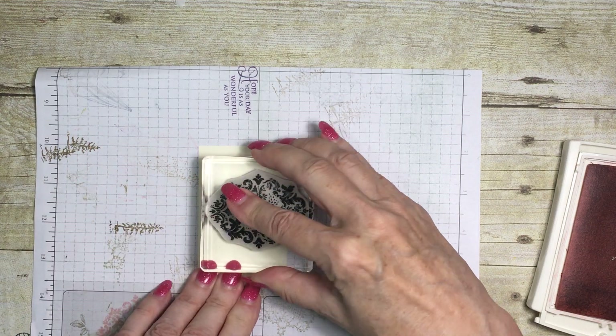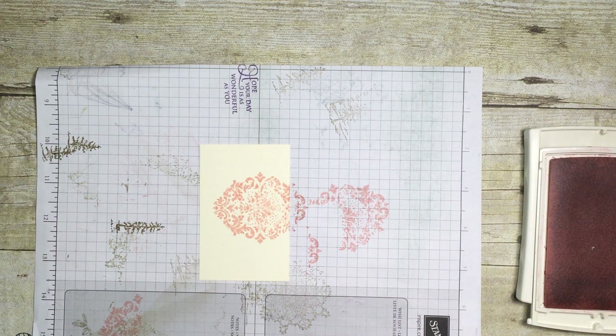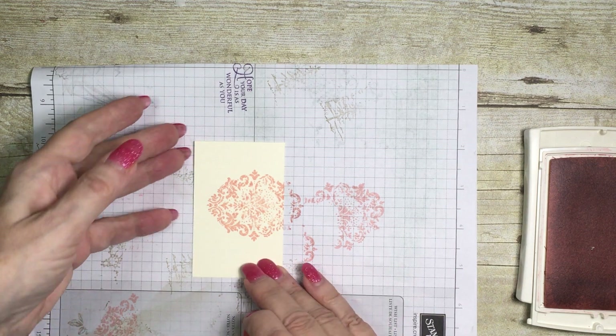This is an antiquey-looking sort of stamp, so you're not going to get a bold, clear, crisp image — it's not intended to be that way.